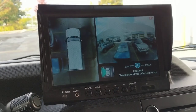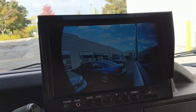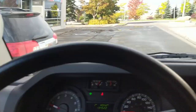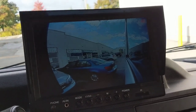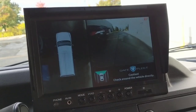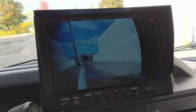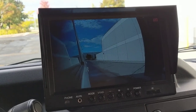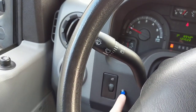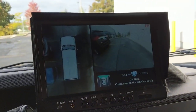Essentially, what happens is this: if I turn the left signal on, it goes to the left-hand mirror camera. There's about a five-second delay, and when I turn it off, it's going to switch back to the main view. If I hit the right-hand signal, you're going to see the right-hand camera — again, a five-second delay, then it goes back to the main screen. You also have the blue selector button that we mounted over here, which gives you the capability to switch views on the screen.